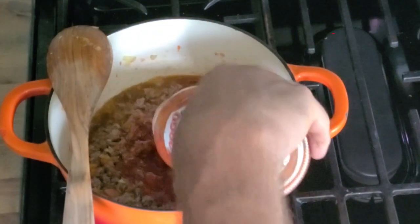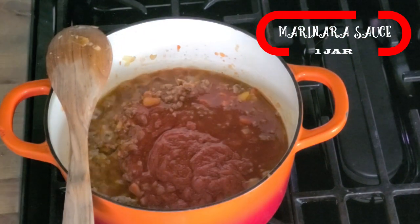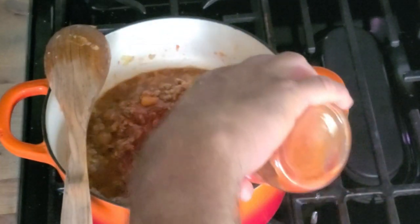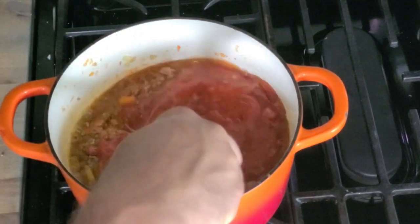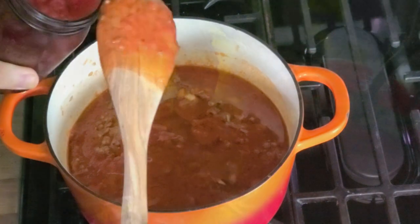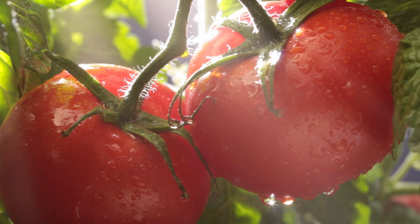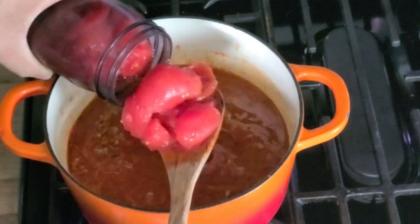The old-fashioned way — add a little water to the jar to get out the rest of the sauce, shake that around, and add it in. Then add a 28-ounce can of stewed tomatoes — San Marzano tomatoes. I had some fresh San Marzano tomatoes that I jarred from last summer, and you can see how beautiful those look.